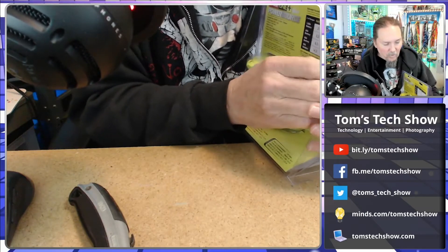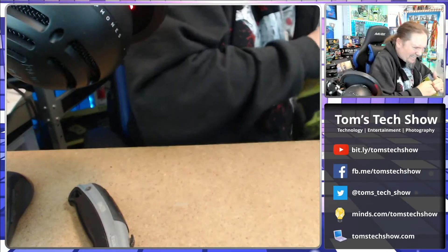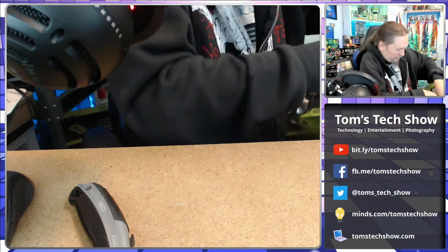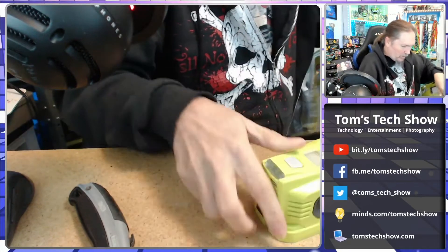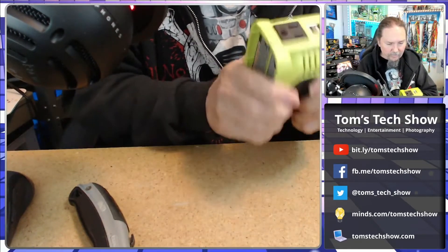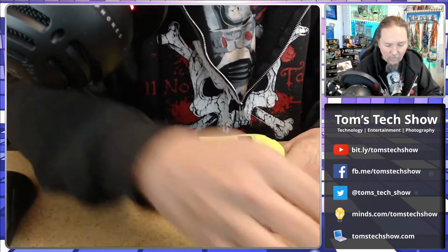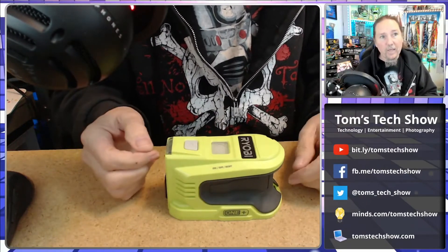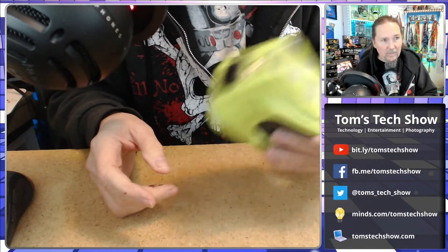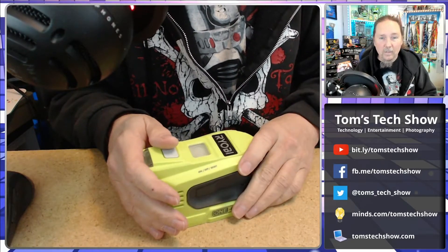One Home Depot we went to was counting the 40-volt ones as the 18-volts. The one store had the 40-volt ones, but I don't have 40-volt batteries, and they had none of the 18-volt ones in stock. Then I went to another store — none in stock. Then I went to another store. Yes, this is just forever.